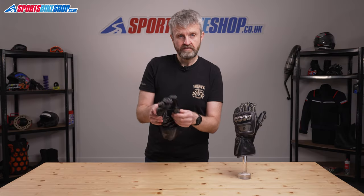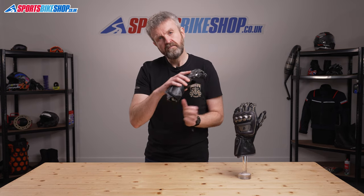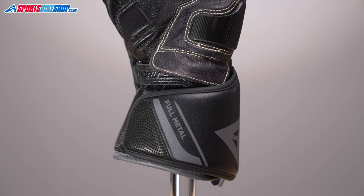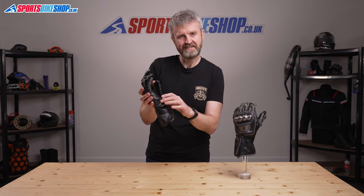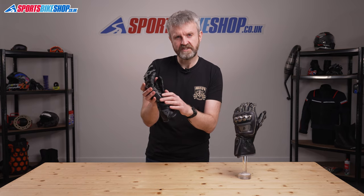There's a carbon fibre panel to protect the pisiform bone in the wrist. That's that bone here, and the cuff wrap is also padded with foam to give it some extra resilience. On top of that there's a plastic scaphoid protector that helps keep the really fragile little bone in your wrist safe.